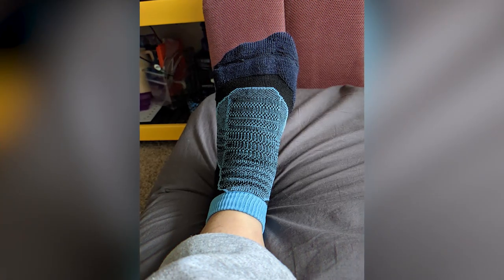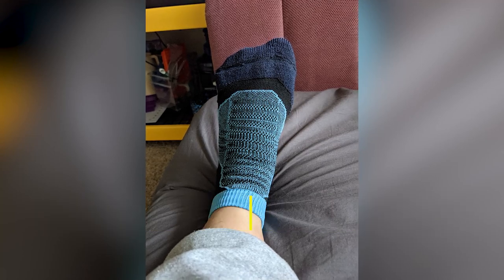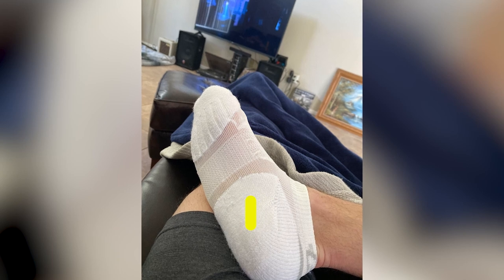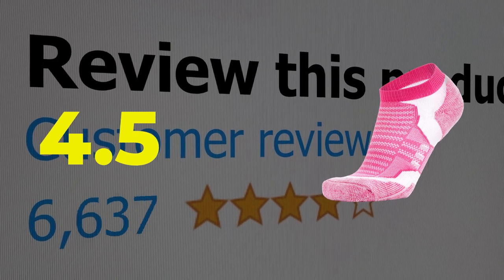Here are the main features of this product: made with 53% merino non-itch wool, moisture wicking with anti-blistering cushioning, and a wide variety of colors. This product's customer review is 4.5 out of 5.